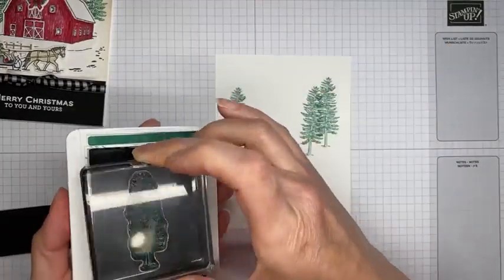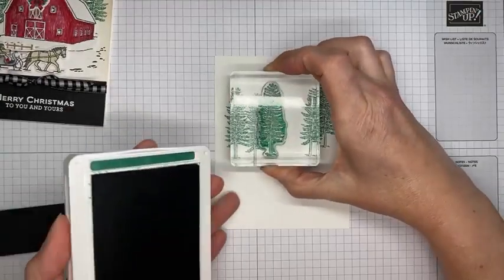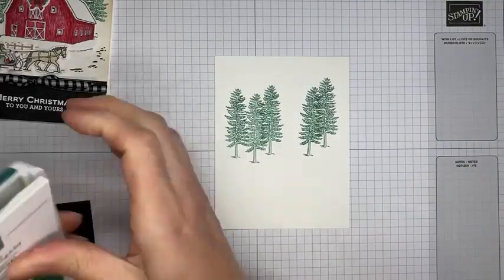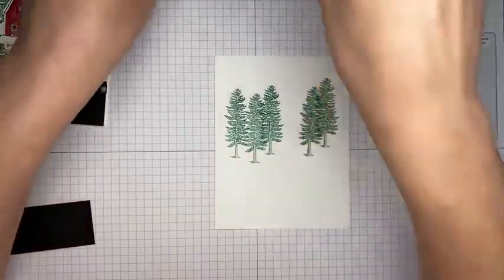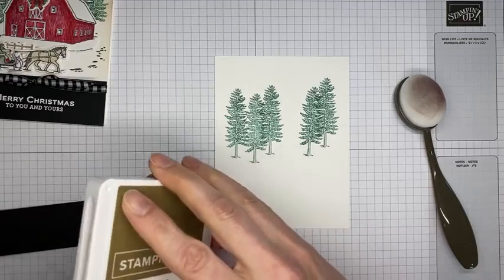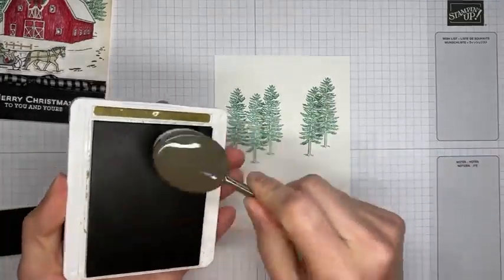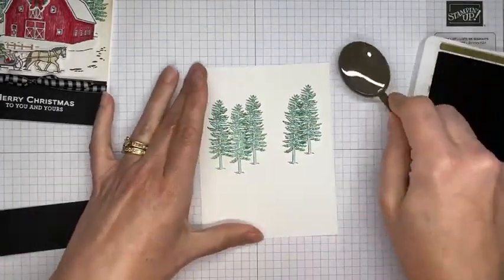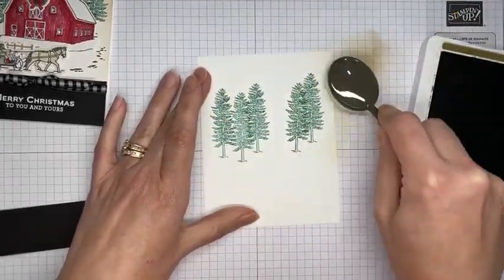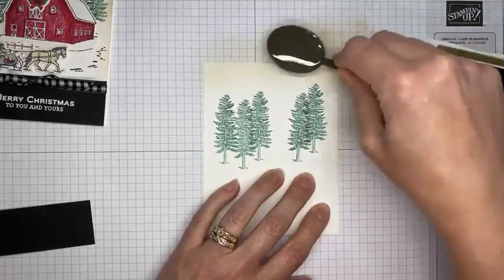I'll do a couple of them on this side as well. Alright, got that part done. I'm going to close up my ink pad and then grab a blending brush and Soft Suede ink. I'm just adding a little bit of Soft Suede ink around the edge of the panel. If you don't like the look of the Soft Suede ink around the edges, you don't have to do this — you can leave it plain white, or use a lighter bluish ink like Pool Party.